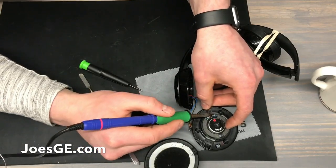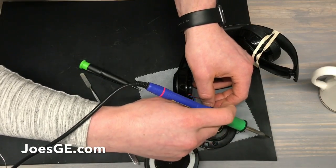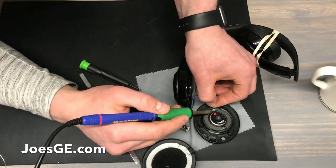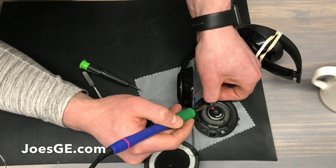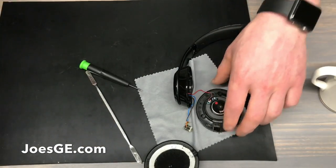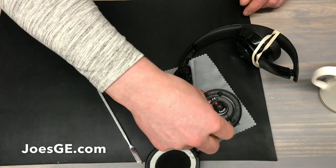Get the first and second wire soldered on. These are pretty small and fragile wires, so just be careful. Make sure that the edges are tinned. We got both of those on there. And like I said, you have your charge port here, so you have the opportunity to change that while you are here.